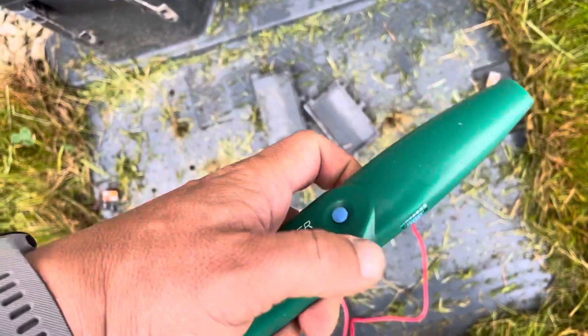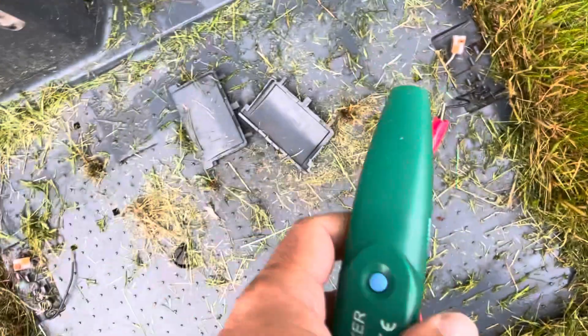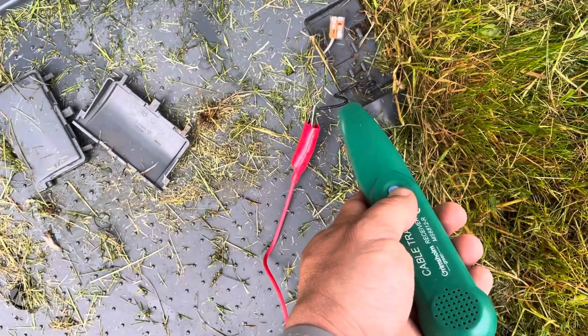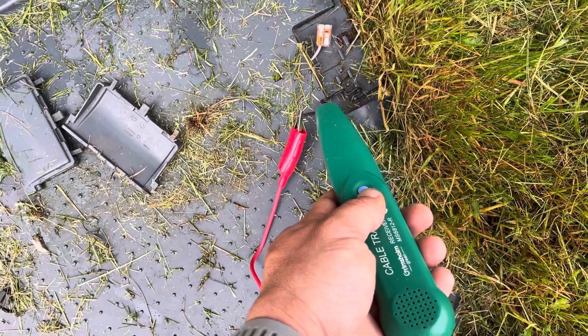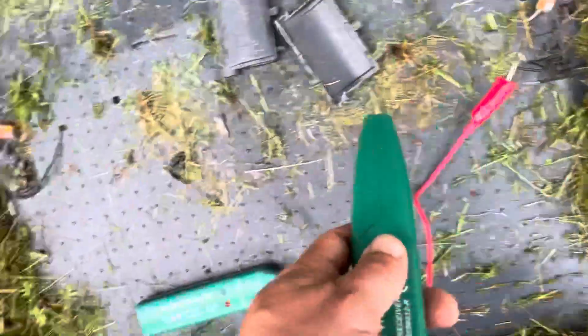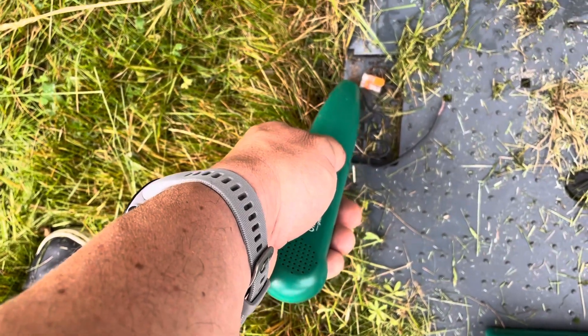This part is the tracker. You turn it on, and each time you press it and put it against the cable it will either give you a signal or be quiet. A signal means it's okay, and if it's not okay it should sound different — no signal.